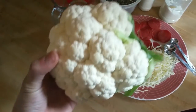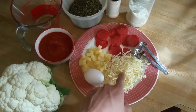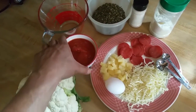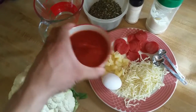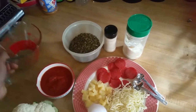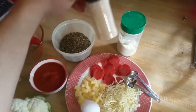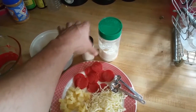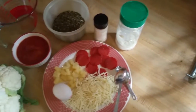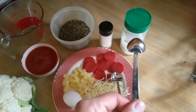For this low carb pizza we're going to need the head of a cauliflower, 1 egg, mozzarella cheese, and pineapple and pepperoni are just my choice of toppings — you can use any toppings you like. A pizza sauce or tomato sauce (I'm using a low carb sauce), a measuring cup, oregano, garlic powder, parmesan cheese, and you're also going to need salt. We're going to use a regular tablespoon to mix up all of our dry ingredients and a quarter tablespoon to measure them.